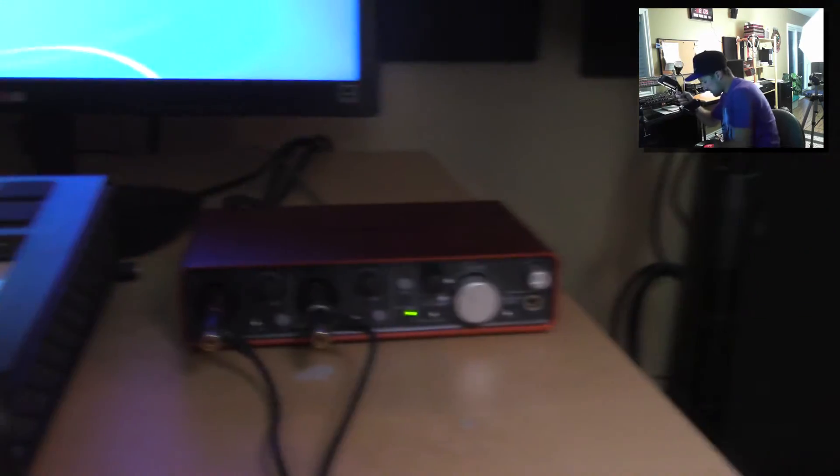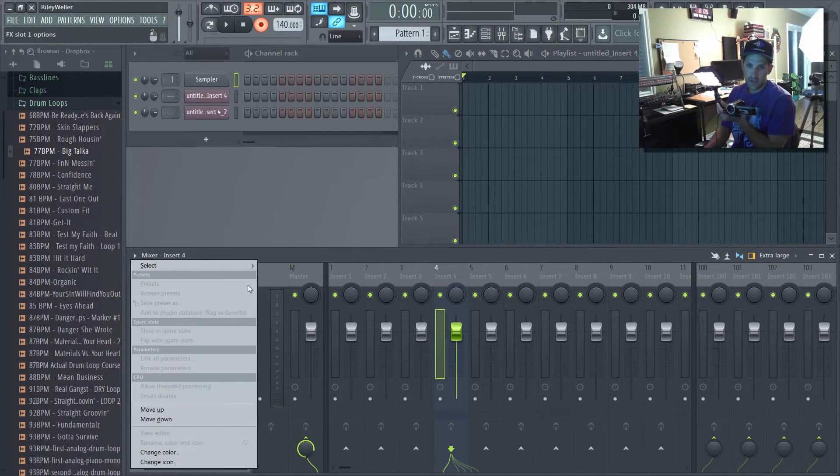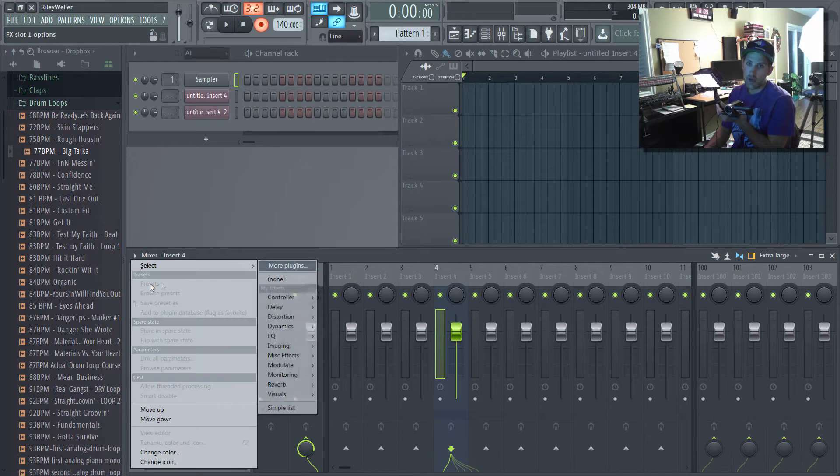That's how you record audio, but how I would actually recommend doing it — by far the easiest way — is you don't want to record it into a raw file like that. You want to record it into Edison. The shortcut is Control+E. You select an insert, hit Control+E, and Edison pops up.